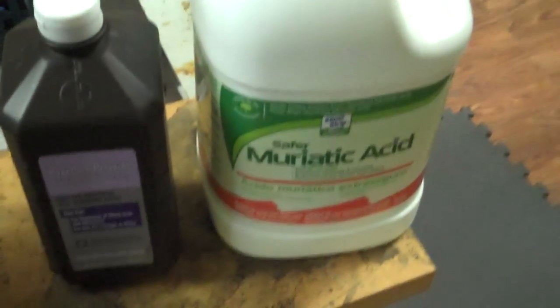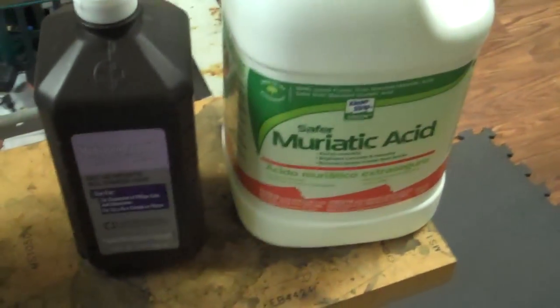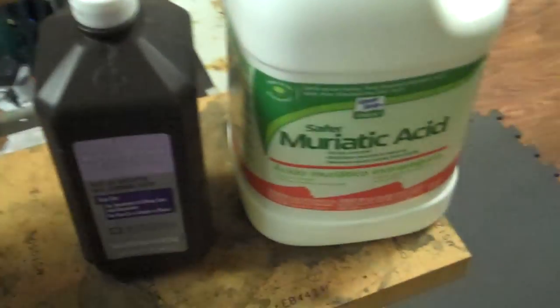What's up y'all? Feats here. People have been asking me about ratios and stuff when I'm dissolving my pens.